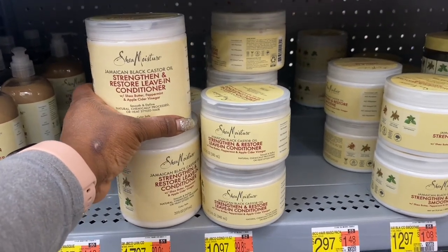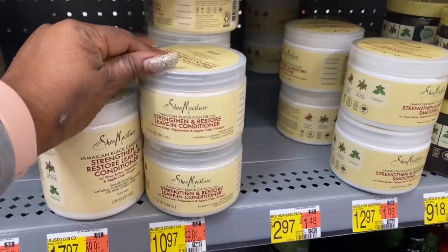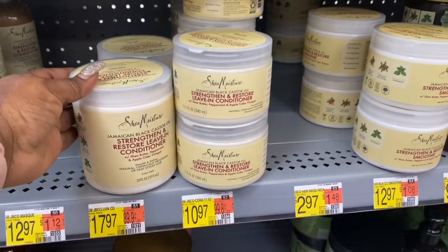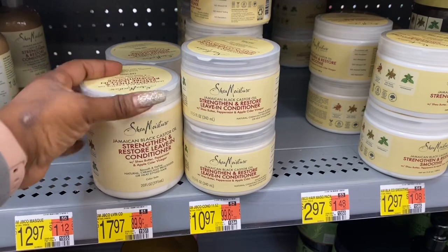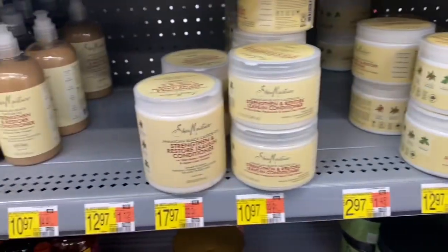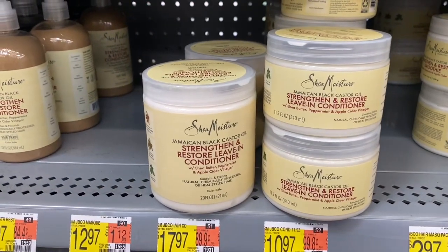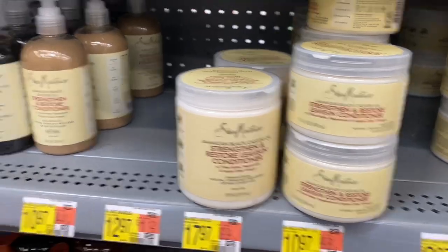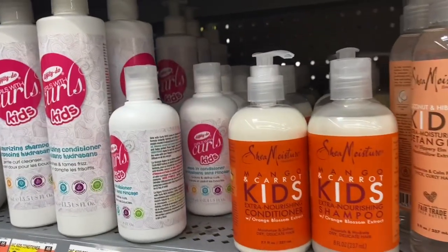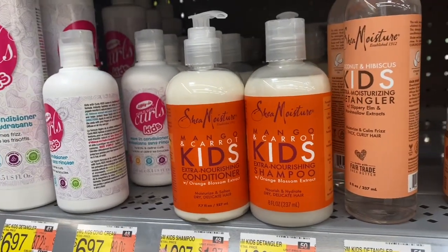If you check my old videos on my channel — when I started my kids' hair care journey when they were losing their hair — I tried this leave-in conditioner along with the rice water. I was washing their hair every single week: one week I'd do the rice water, and the other week the leave-in conditioner. Then later I switched to aloe vera in their hair.